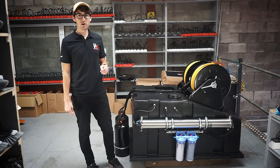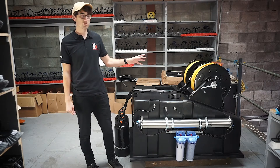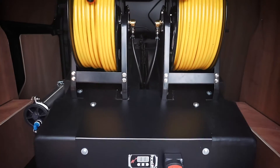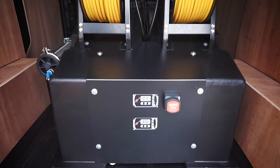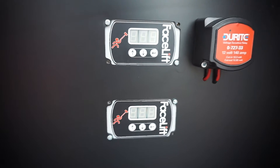With this 525 litre compact system you also have the option to have manual or powered hose reels. This is a double operator system so two reels and they're both manual. With that you also have two pumps, two flow controllers and two sets of hose.